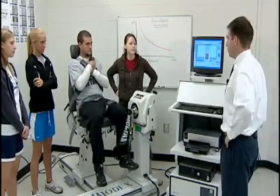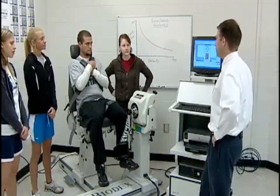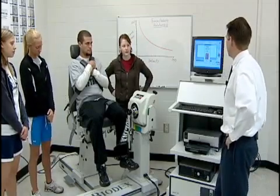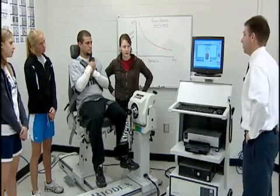The next speed will be 30 degrees per second — half the speed of the first set, so it will be very slow. This one is a bit more strenuous, but we should see peak torque values highest of all at this speed.